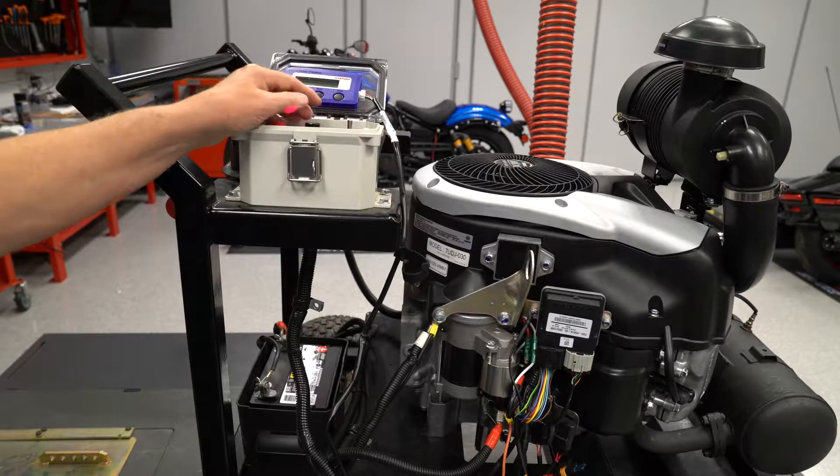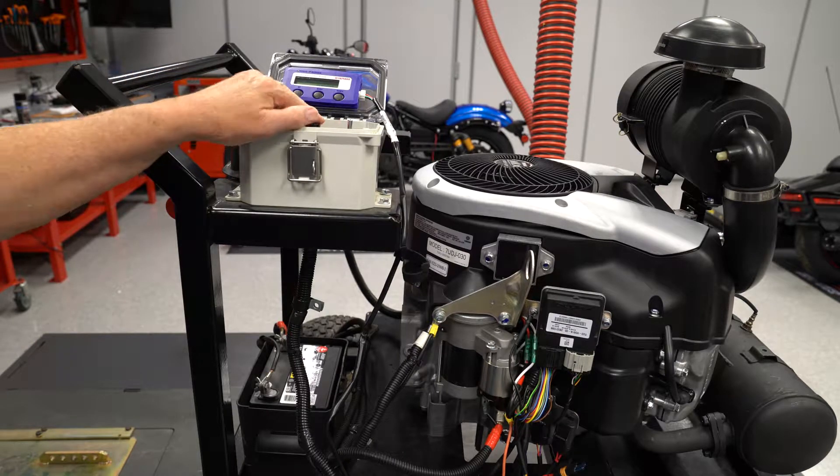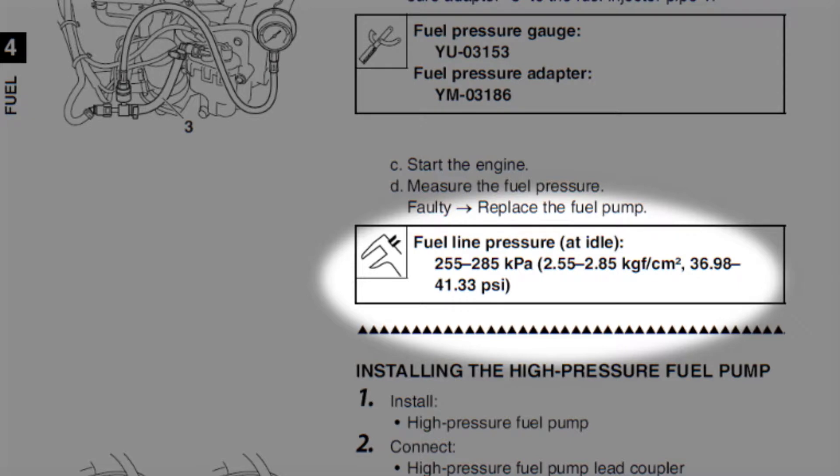At key-on, the pump will run for about 4 seconds to make sure the fuel pressure in the system is good, and then the pump will continually run whenever the engine is running, maintaining the fuel line pressure to the injectors at 37 to 41 psi.